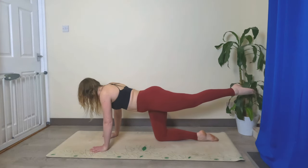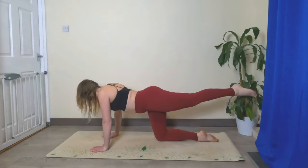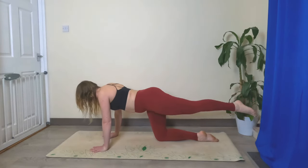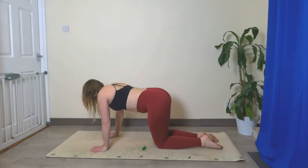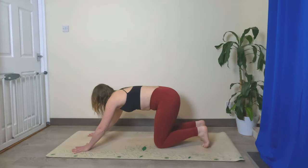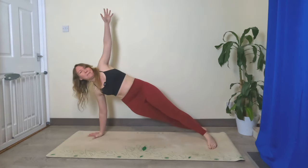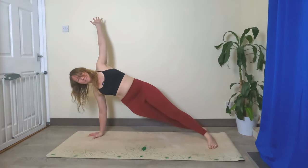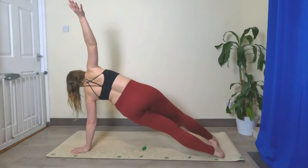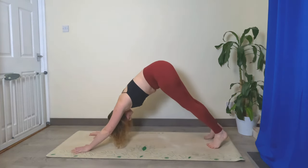Lower that knee, bring your hands out a little bit further than your shoulders, tuck your toes under, come into plank. Heels to the right, left hand up. Back to plank, heels to the left, right hand up. Back to plank, push your hips back — downward facing dog.